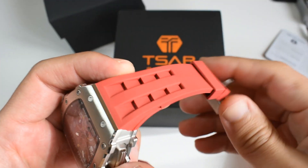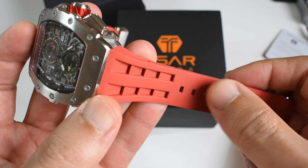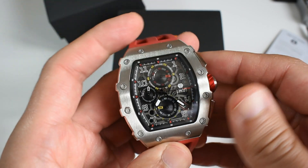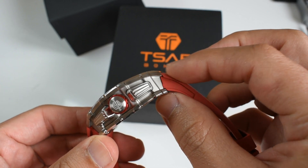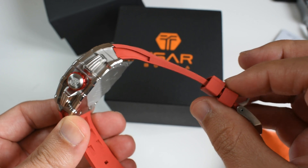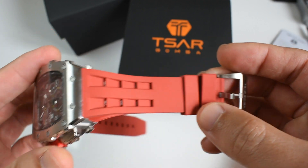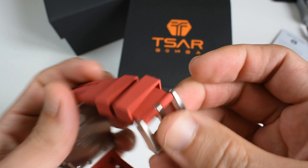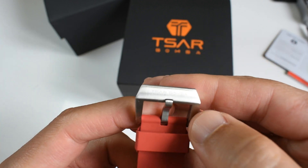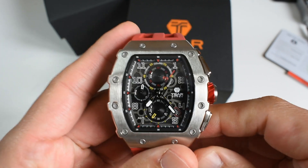The bracelet appears to be silicone — it's red in this instance, and there's a blue and a black version available, matched with the other elements. It is pretty thick to match the thick case, and slims down in width as it goes. The design matches the watch pretty well. You've got a stainless steel buckle, longitudinally brushed, with the Tsar Bomba writing on it — not bad.